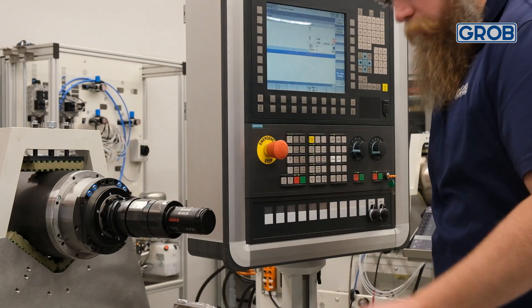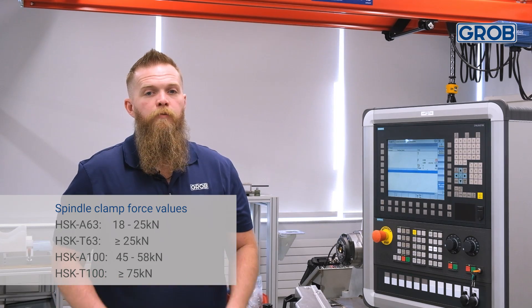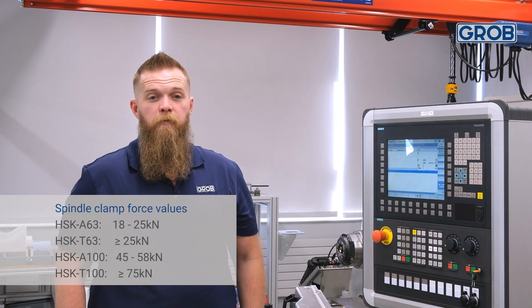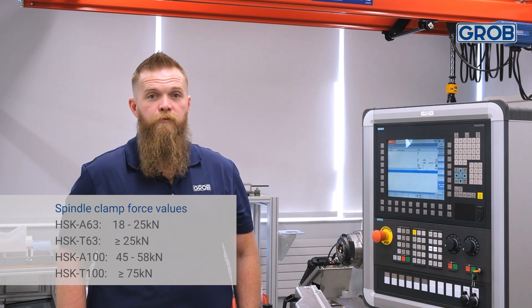Once the spindle is clamped, check the display on the gauge and record the number. Consult your documentation to verify that both the depth measurement and clamp force reading is within the range for your specific spindle type.